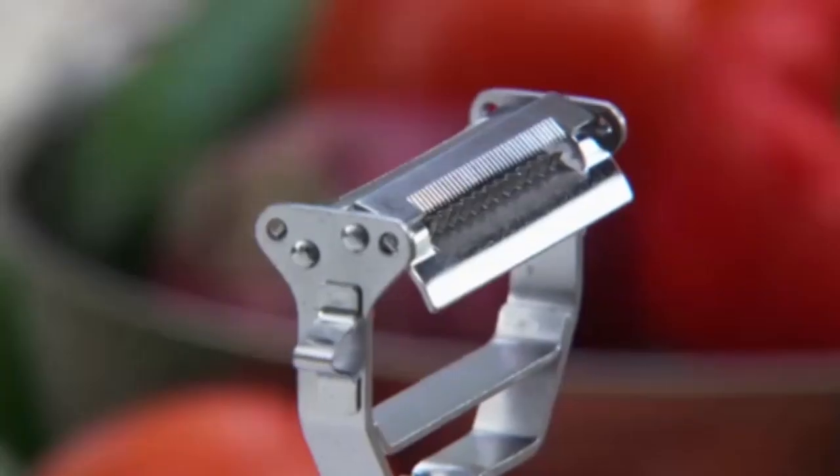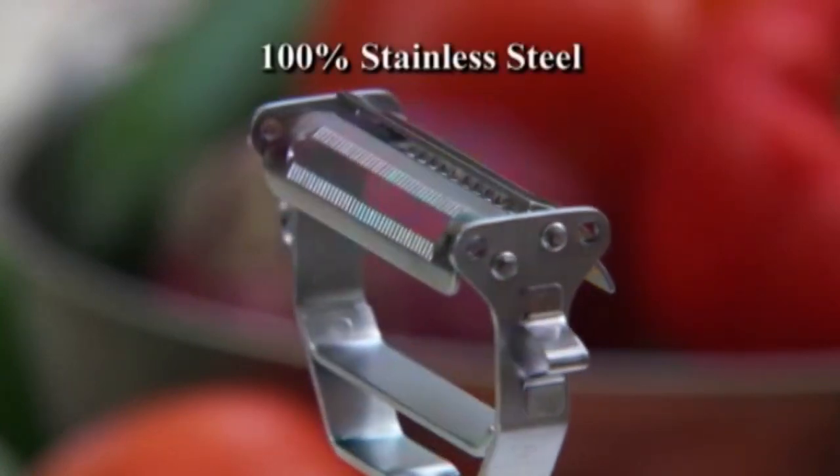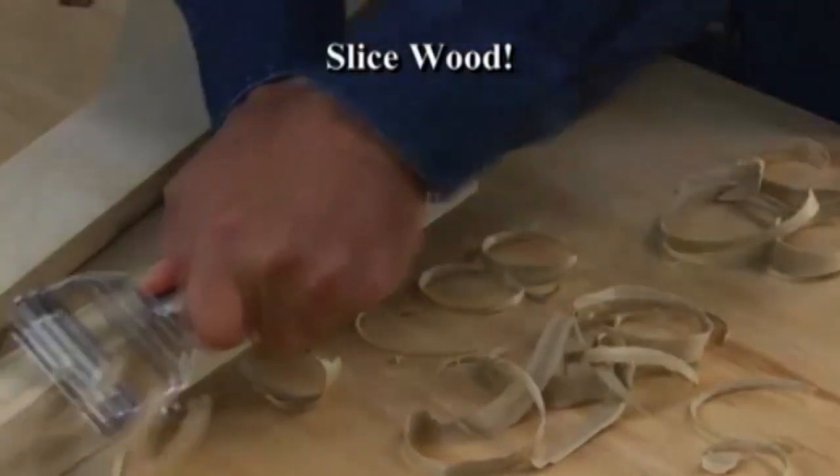The secret is the twin microblades on both sides, each set made of 100% stainless steel. They're so sharp and tough they can even slice wood, and they're guaranteed to never break or dull — or your money back.